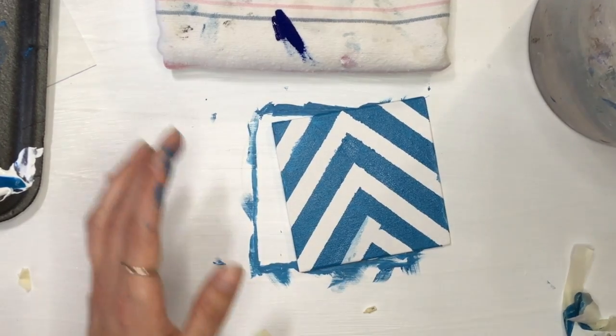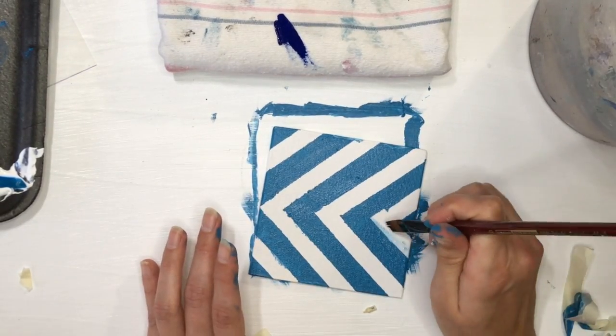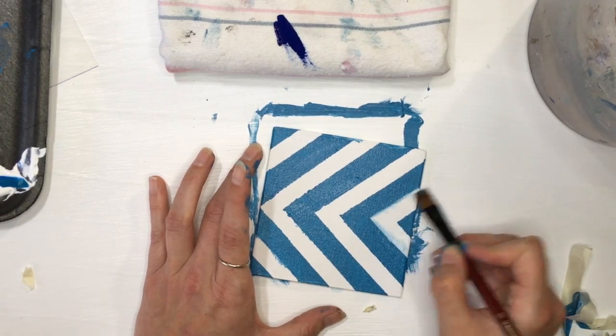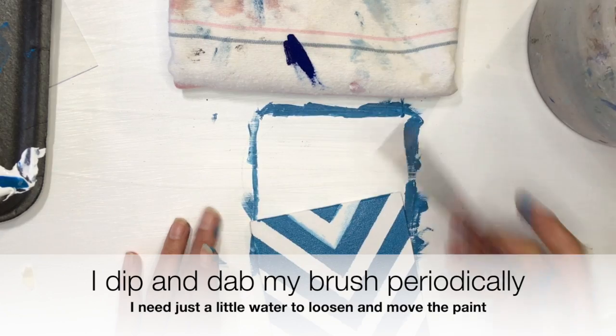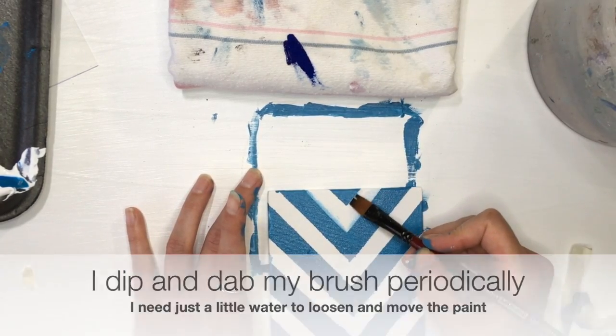I started with just water, but after dipping and dabbing my brush a couple of times, I ultimately decided to start adding white paint, which you'll see coming up.